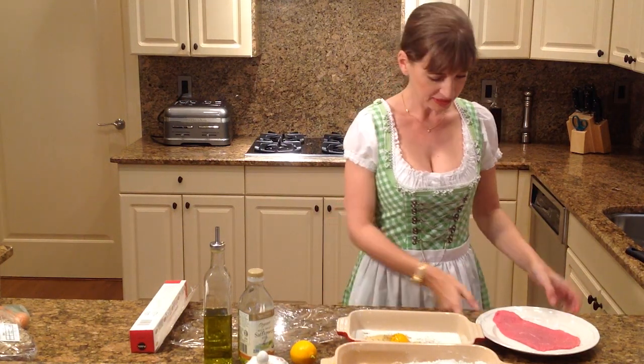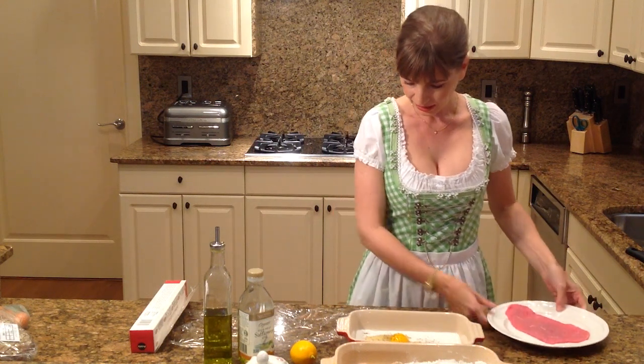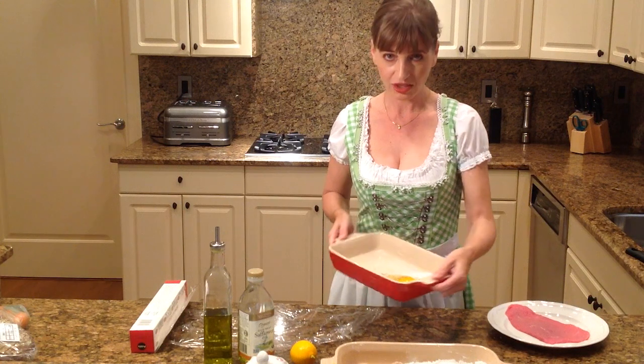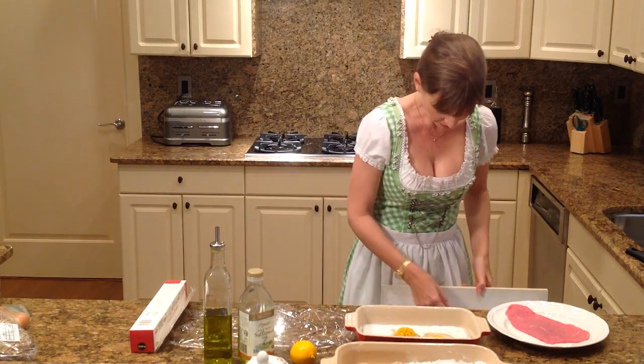For the Wienerschnitzel you will need a very thin piece of veal. I have an egg wash here with two eggs and some milk and salt and pepper. I'm going to whisk up and combine all the ingredients.